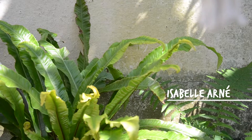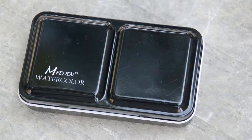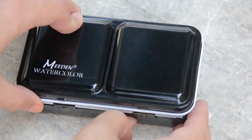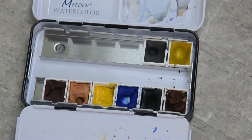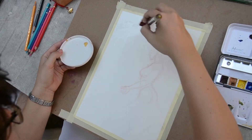Bonjour! How are you today? Following my last video on how to make my own watercolors, I wanted to show you how they perform on an artwork. It is very very hot this day and I'm quite happy to say that we have a little bit of shade in the garden where I want to film this video. I also took my inspiration from the plants around for this illustration.